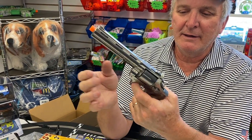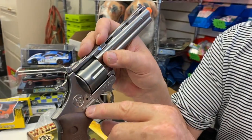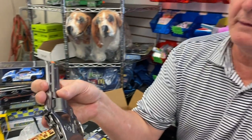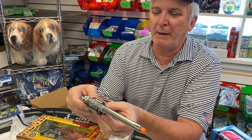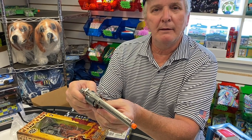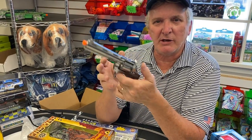Beautiful — see how it clicks, really nice. These are just great guns and they all say right here: made in Spain, Goner, made in Spain. This is why people tell me you can't make something out of China — give me a break.